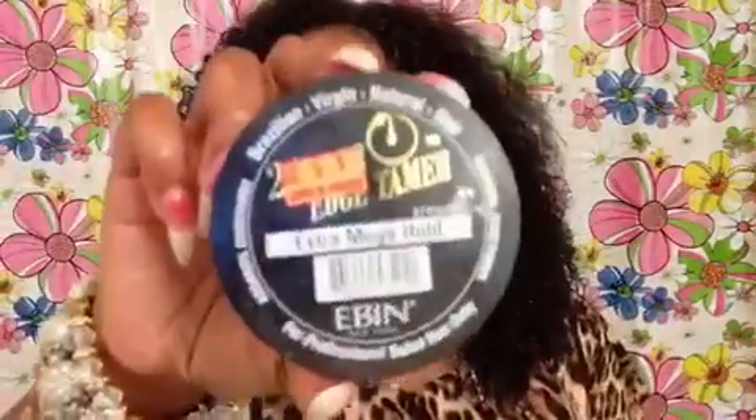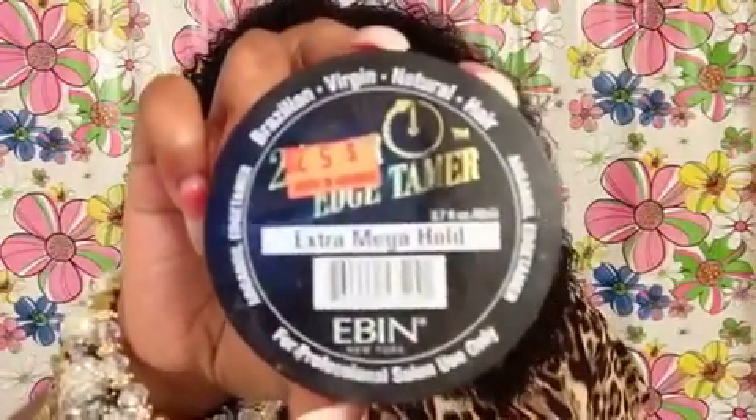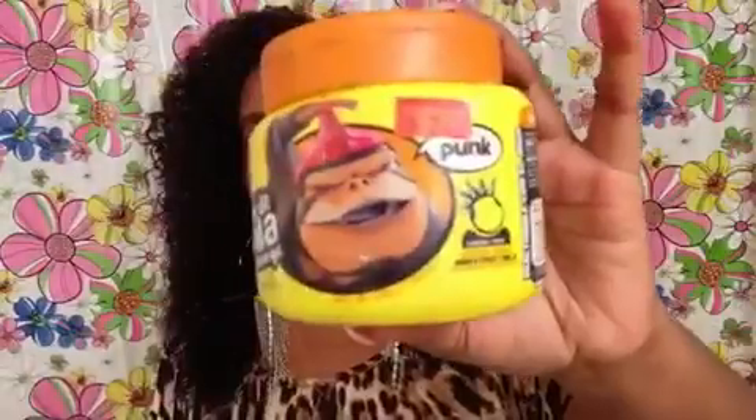I'm going to share what I used on my leave-out. First I go in with the Extra Mega Hold Edge Control, and you can get that from your local BSS. Then I go on top of that with my Gorilla Snot Punk. After that I use my 24-Hour Color Edges.